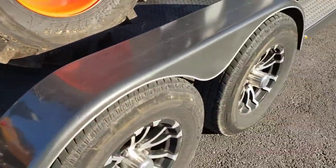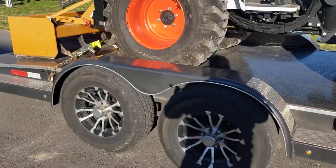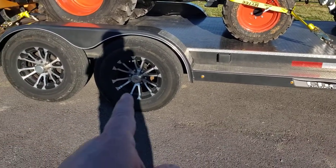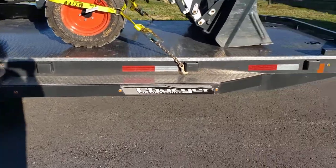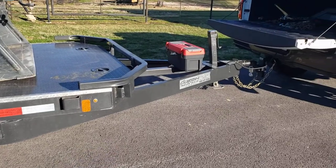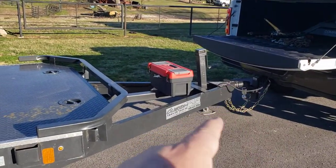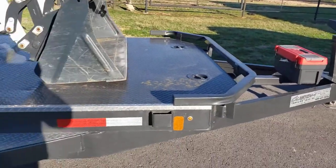One thing I hate about this trailer — I love it for the most part; it's got slide-out ramps, all LED lighting, 5,200-pound axles, and a huge six-inch I-beam that runs the whole length, not just the tongue. I really like that.